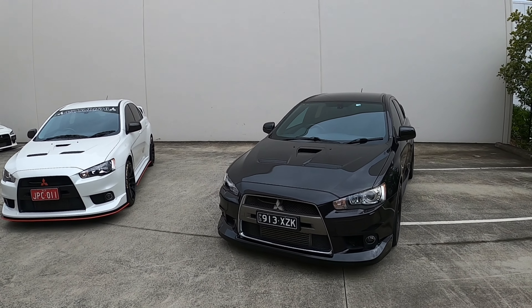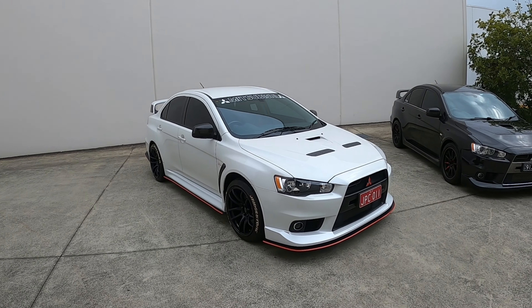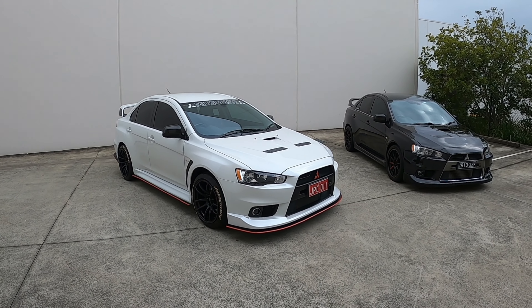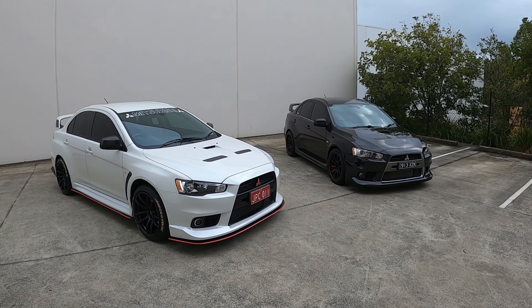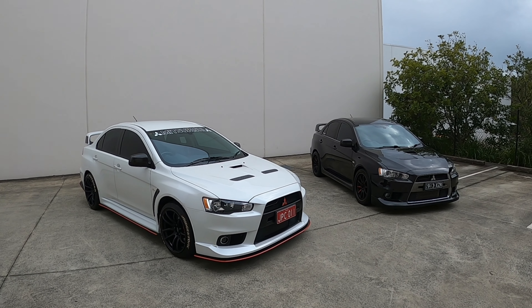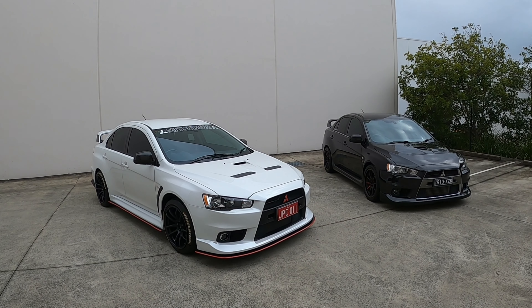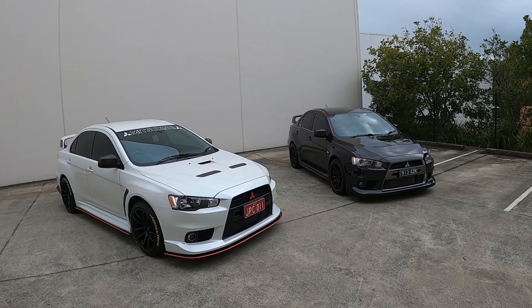Hope you guys enjoyed and found the video helpful. You would have seen both of these cars on my channel before and there will be more, so keep an eye out for future videos on my car, the Ralliart, and these two as well. If you enjoyed, feel free to like the video and subscribe to the channel if you want to see more Evo X and Ralliart content. I'll catch you next time.